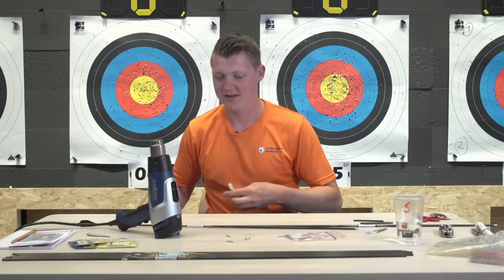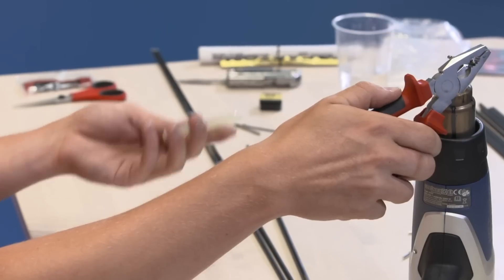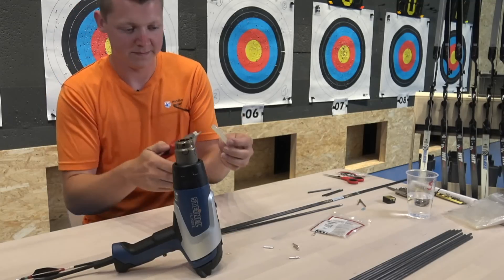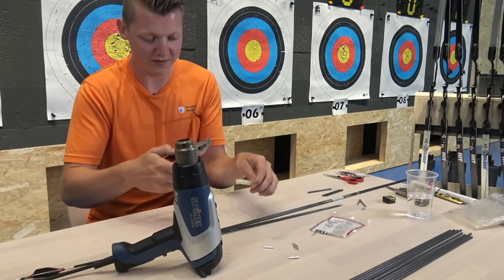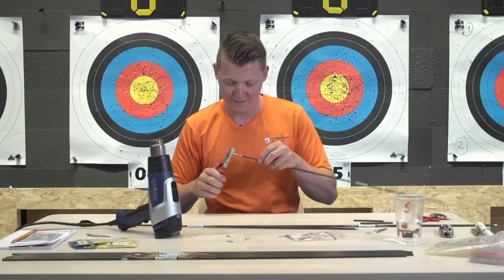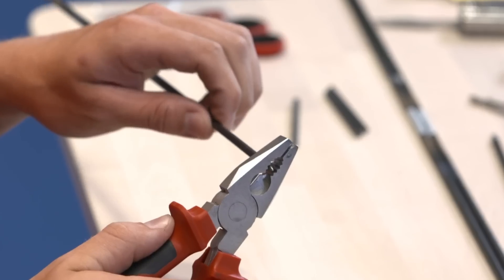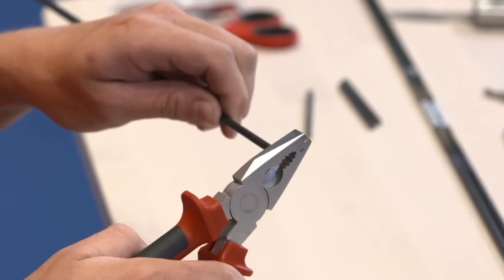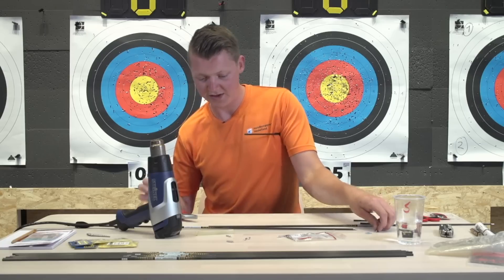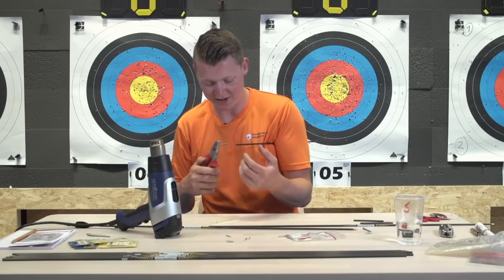I really recommend people to come here to train or to just experience what it's like to train in a really good environment. On the points, you don't need to cover the whole point with glue - you just need a couple of drops and make sure it's flowing so it's not hardened out. Then you twist it on. I put my arrow in my armpit so I know where it is - that's the best place for me to hold it so I can easily access it.